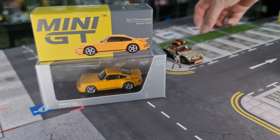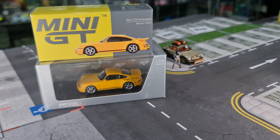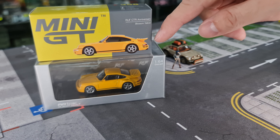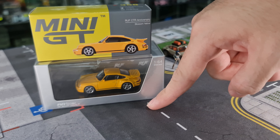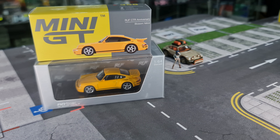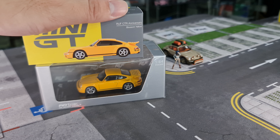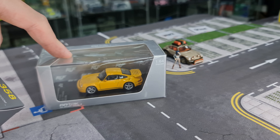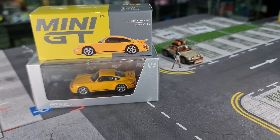Before I start, I've actually already covered the RUF Rodeo. This one from Almost Real box actually came out even earlier, even before this Blossom Yellow was released. This model is actually the more recent one — I'm going to call it a new chassis based on the 1987 very successful Yellowbird. This anniversary chassis version from RUF was done in 2017.